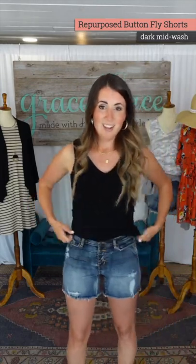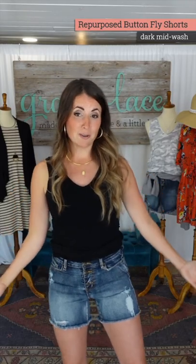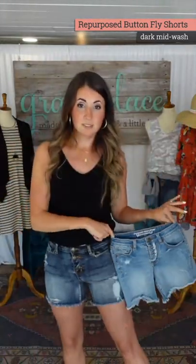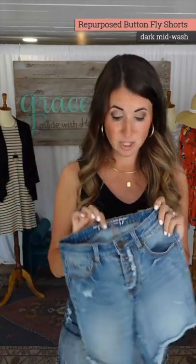Repurposed button fly shorts — last year we did a lighter wash, and this year this is your dark wash version of those. Last year's version versus this year's version. We used our repurposed material again.